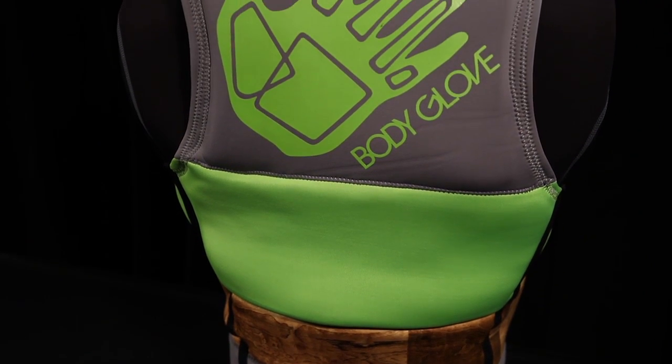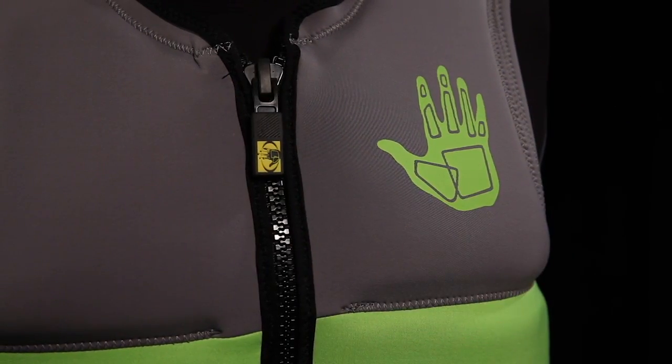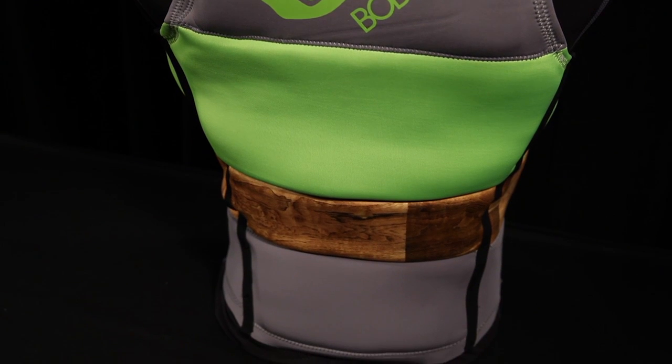It's not only light, but extremely flexible thanks to the Magnaflex shell. Aside from its impressive performance, the unique surf style wood grain look will distinguish your vest from all the rest.